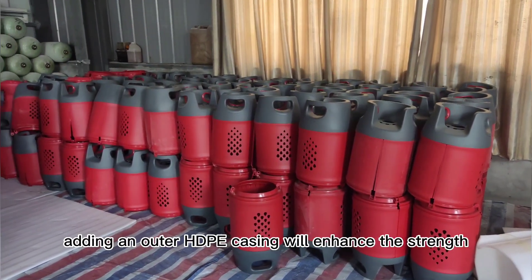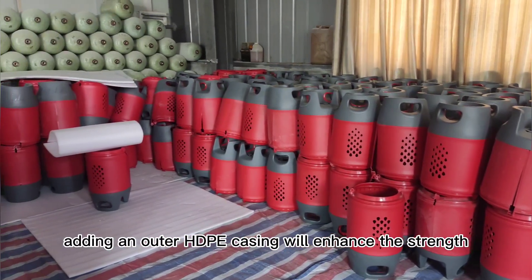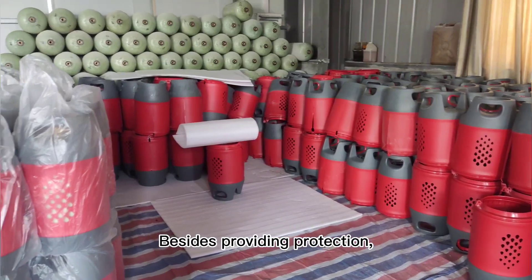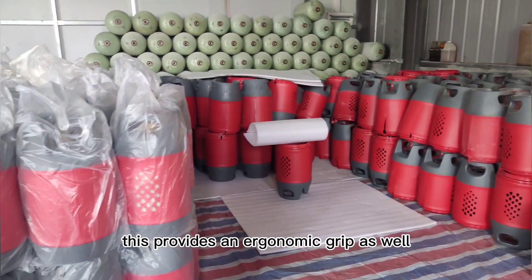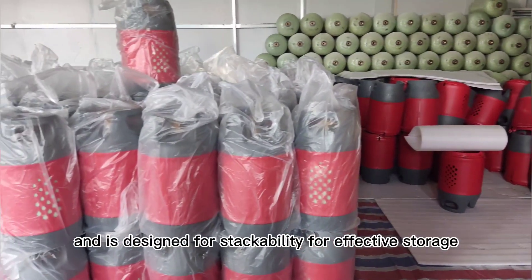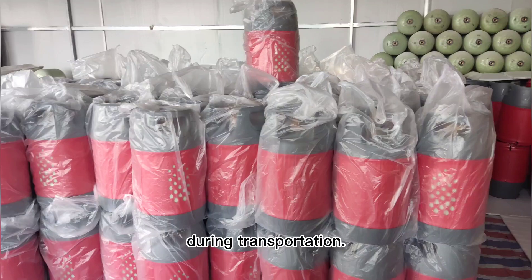Finally, adding an outer HDPE casing will enhance the strength even further. Besides providing protection, this provides an ergonomic grip as well and is designed for stackability for effective storage during transportation.